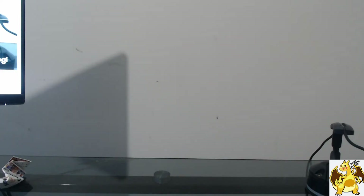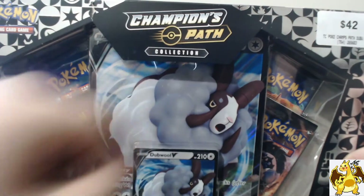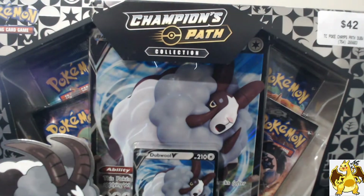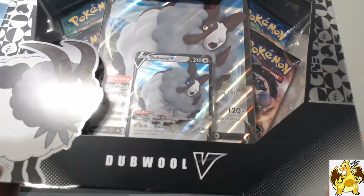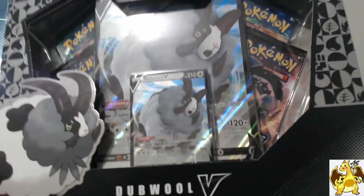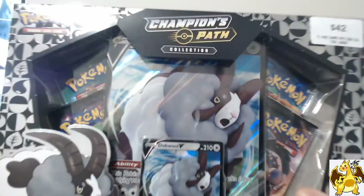Ladies and gentlemen, it's the moment you've all been waiting for: the Double V Collection Box, Champions Path. I'm going to be getting a few ETVs, so I might have a few Charizard promos to give away, but we're going to see what's in the Double V Collection Box first. It's an amazing box — comes with the jumbo card, the promo card. Let's open it up and see what the packs give us.